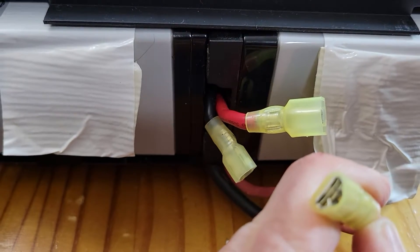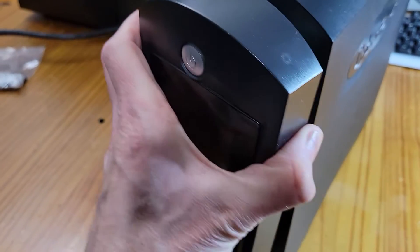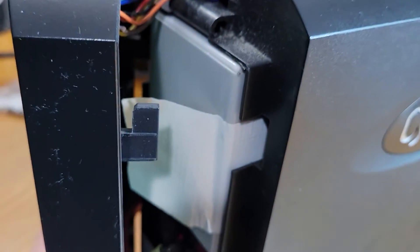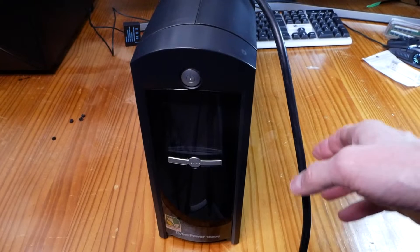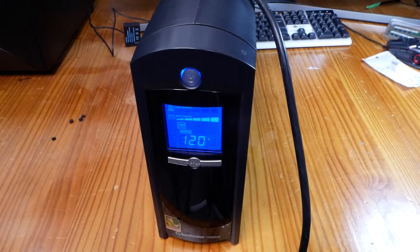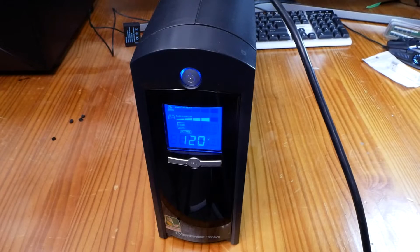There's a female connector here for the connection to the unit — connect it up to the positive and negative; they're keyed so you can't mix them up. Then slide the panel back on like it was when you took it off — see the little notch there — so it slides up and in. All right, let's do a test. It's on battery, and that means the batteries are charged even though I haven't plugged it in yet — so the batteries are hooked up correctly.